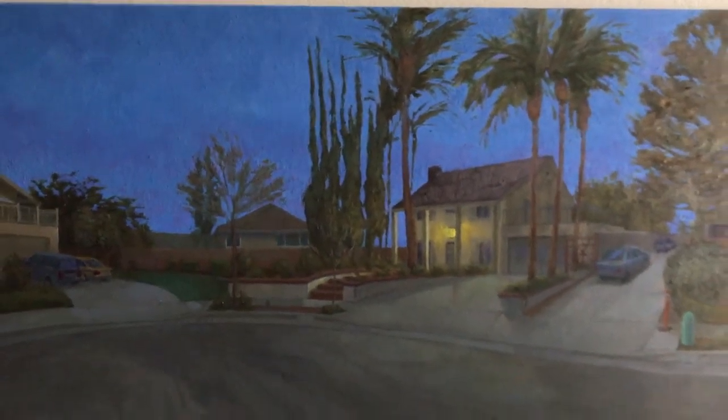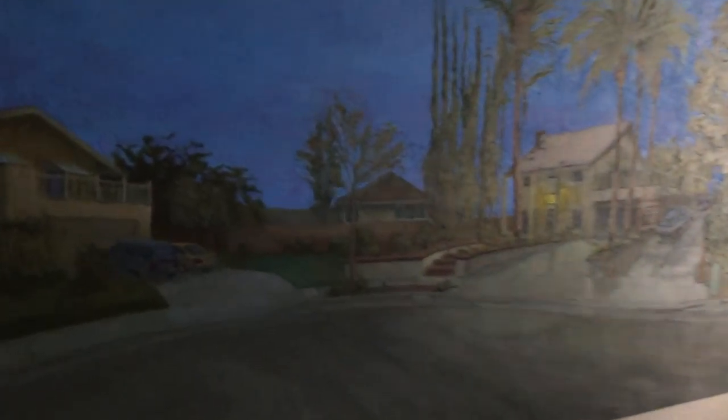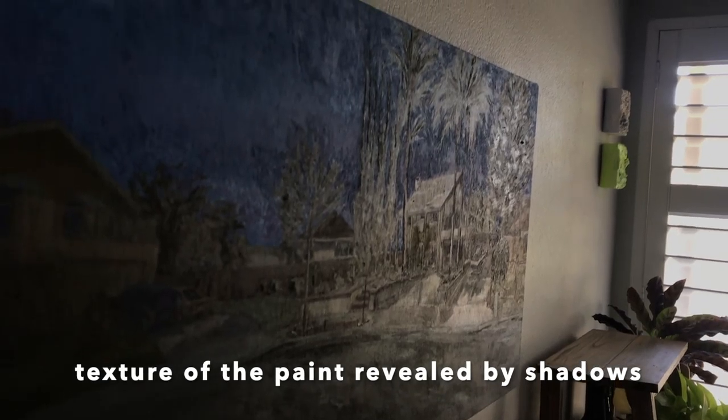Here's something kind of fun — I don't paint extremely thickly but I don't paint thin either, and so when you adjust to the light outside the window you can see the shadows cast by the more thickly painted sections.